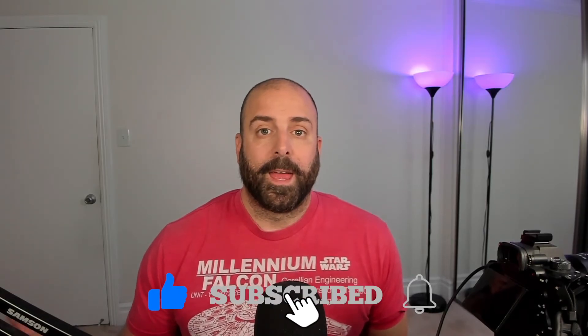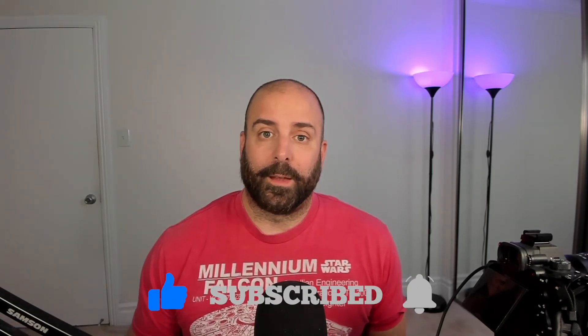Well, I hope you liked today's video. Let me know what you think in the comments below. If you like my videos, don't forget to follow, like, subscribe, hit the notification bell, and I'll see you in the next video. Peace!